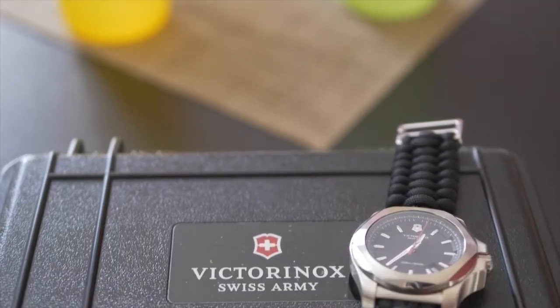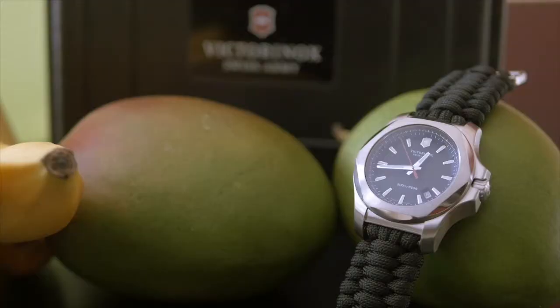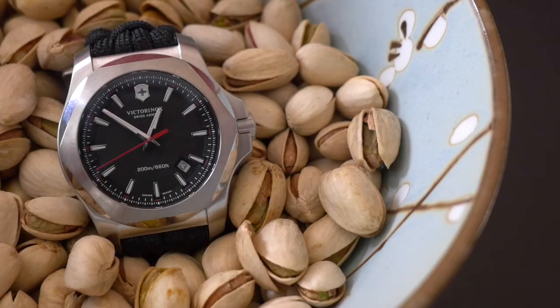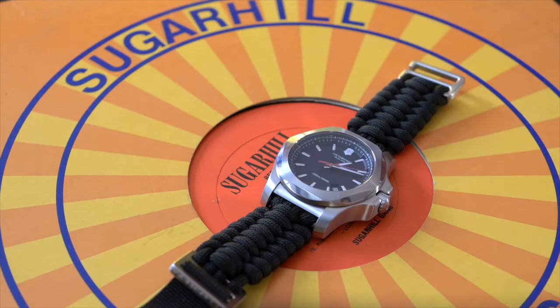Victorinox Swiss Army's INOX line — let's call it INOX — are notoriously tough customers. Lots of watches can take a licking and keep on ticking, but this one took a total drubbing. During the brand's 130th anniversary a couple years back, they subjected the sporty steel quartz timepiece to an extensive battery of strength tests, from getting frozen in a block of ice to getting run over by a 65-ton excavator. Now, teaming with Naimica, the band has become just as badass as the timepiece.